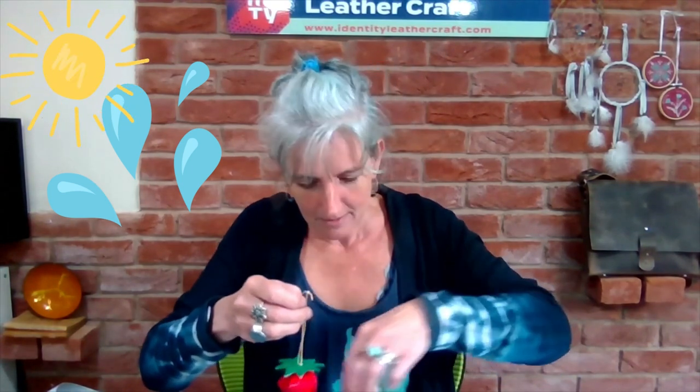Well, this weather so far this summer has been a bit mixed — at one minute it's sunny and I'm getting out the strawberries and cream, and the next minute it's raining. But as we like to say, rain doesn't stop play when you're a leather crafter — tennis reference!